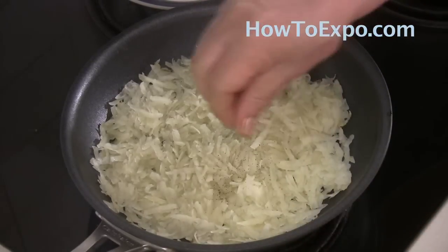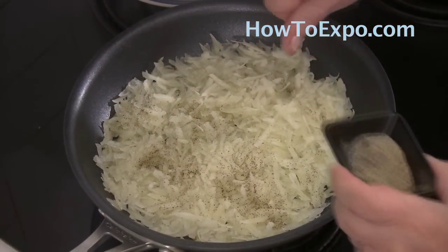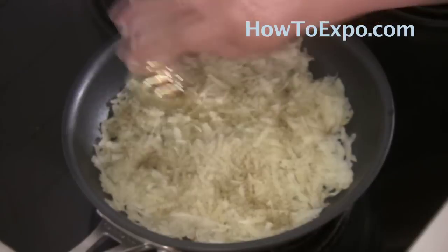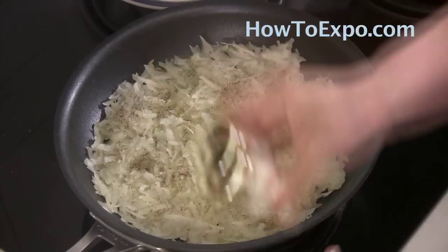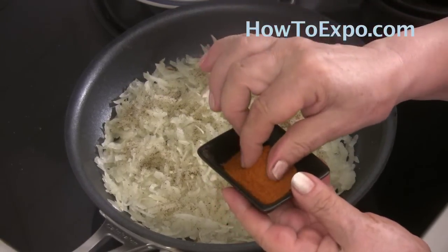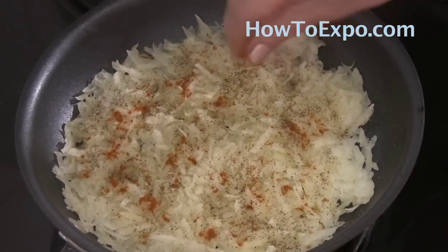Season the potatoes with black pepper, salt, and paprika or cayenne pepper — it's optional, just for the color. I use a pinch or two pinches of cayenne pepper.